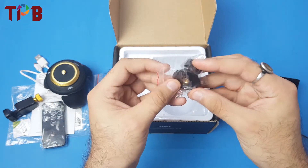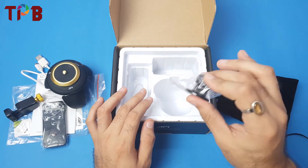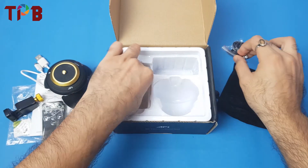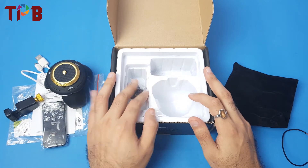There's also a GoPro mount included. So if you want to attach an action camera you can do that as well — it's not only for smartphones, it can be used for action cameras too. That's everything you get inside the box.